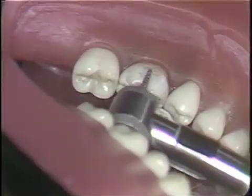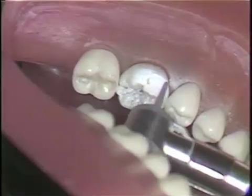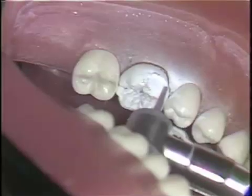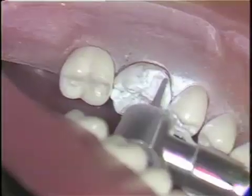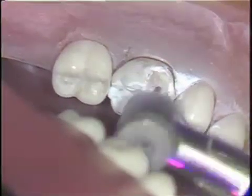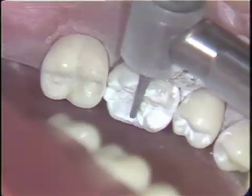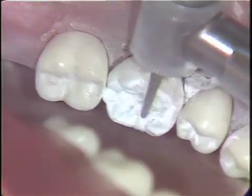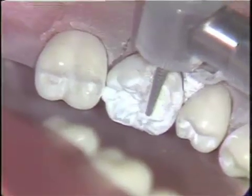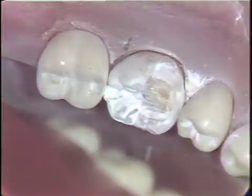Remove all of the caries areas and previous restorations and cement bases from the tooth using the appropriate cutting instruments and excavating instruments. Remove any weakened enamel and undermine cusps. For the purpose of this exercise, one half or less than one half of the coronal portion of the tooth should remain. Avoid exposing the pulp chamber of the tooth.